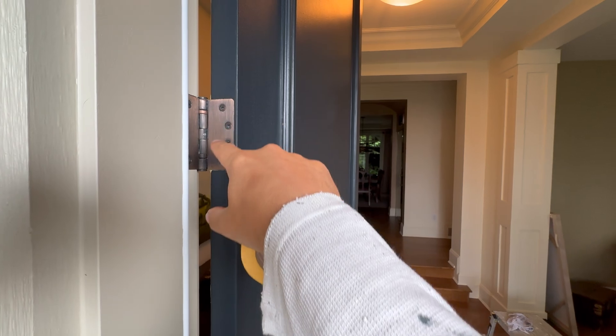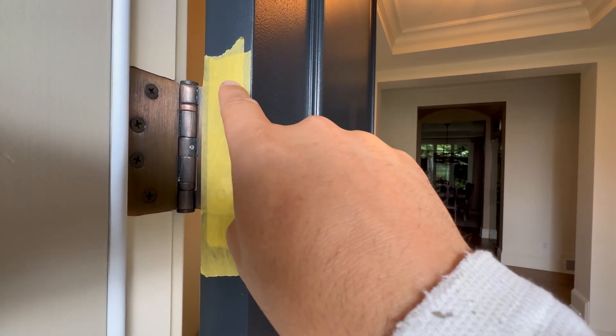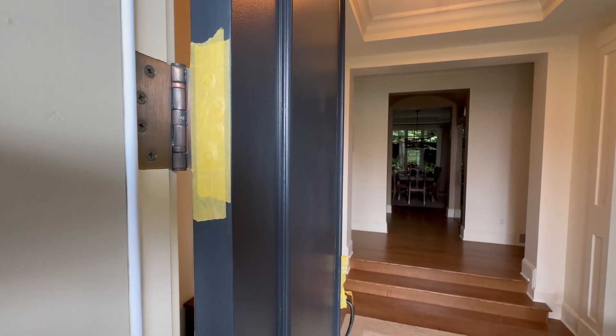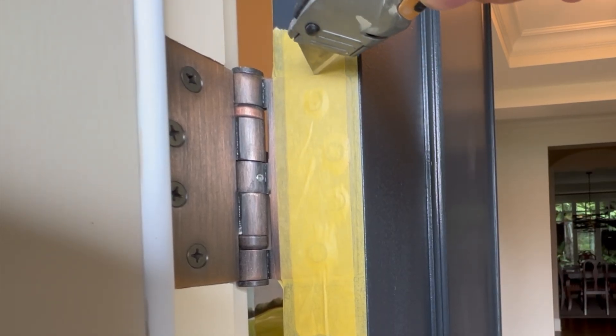I'm using yellow frog tape. It's very, very gentle on freshly painted surfaces and old painted surfaces. So let's tape the hinge like so. We're going to go just around where the hinge meets the door, and we're going to lightly score it with an X-Acto knife.